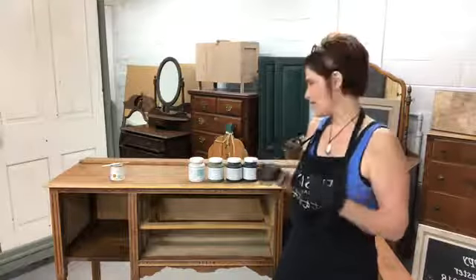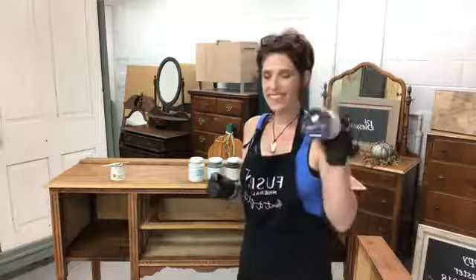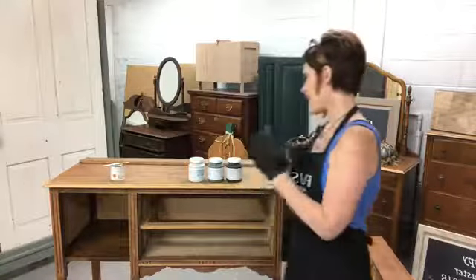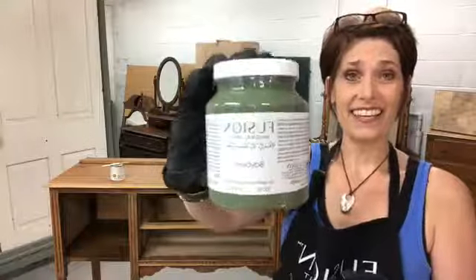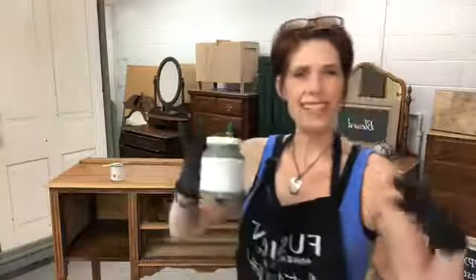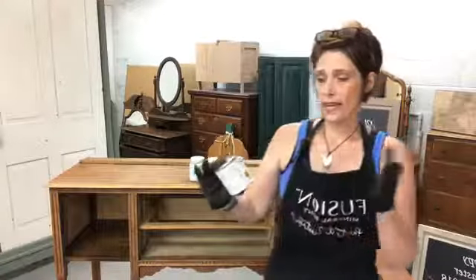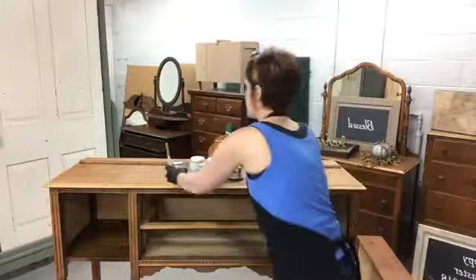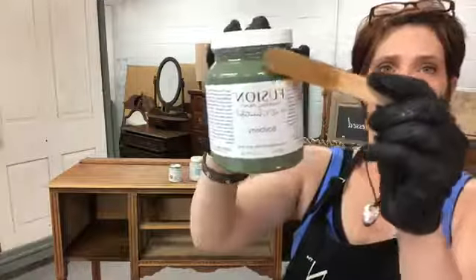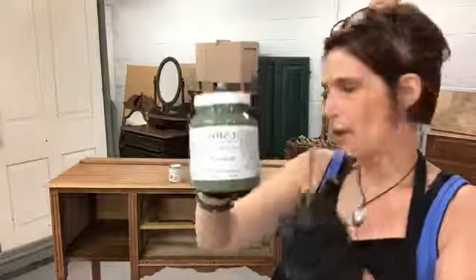I asked you guys what color you'd like to see this piece in. Midnight blue came in second — I was a little bummed. But out of the ash, bayberry, and putty, we are going to be painting this in bayberry! I am so excited — I haven't painted anything in this color yet. I'm also going to use Homestead House Fusion Mineral Paint stain and finishing oil all-in-one in golden pine for the top. That combination is going to look really great.